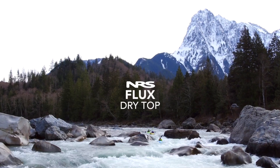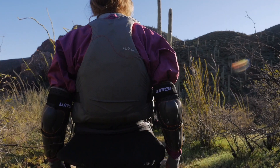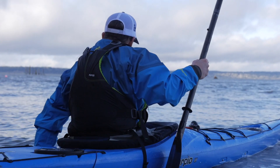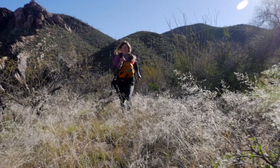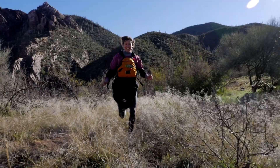The Flux dry top sets the standard for dry performance and freedom of movement for whitewater paddlers charging hard. A process of continual improvement has kept the Flux at the forefront of dry top design since its introduction in 2012. Our latest version of the Flux takes dry top design and construction to a new level.